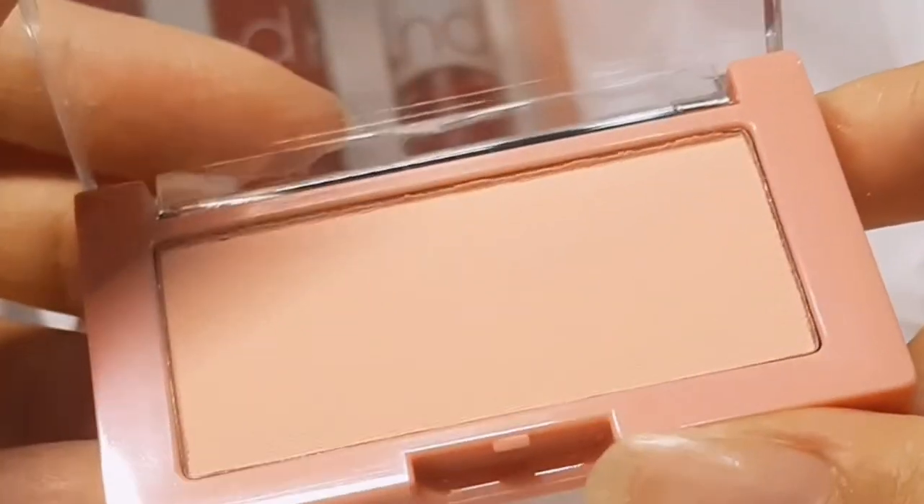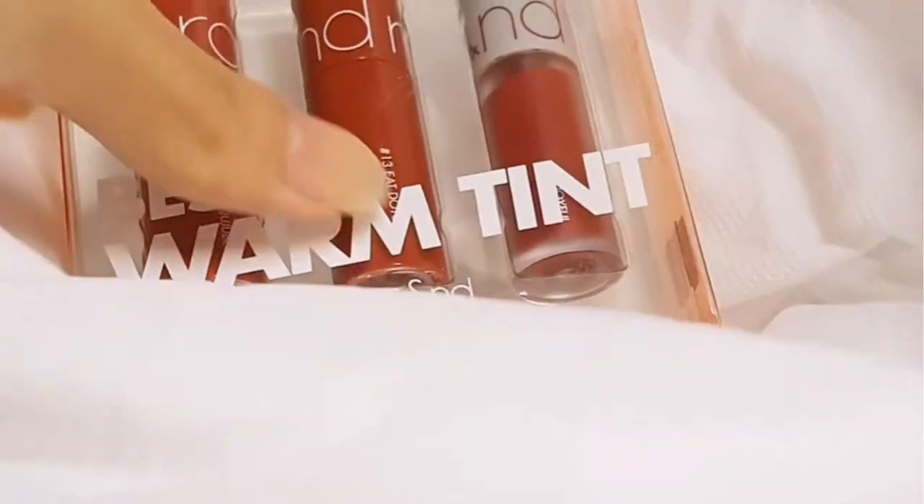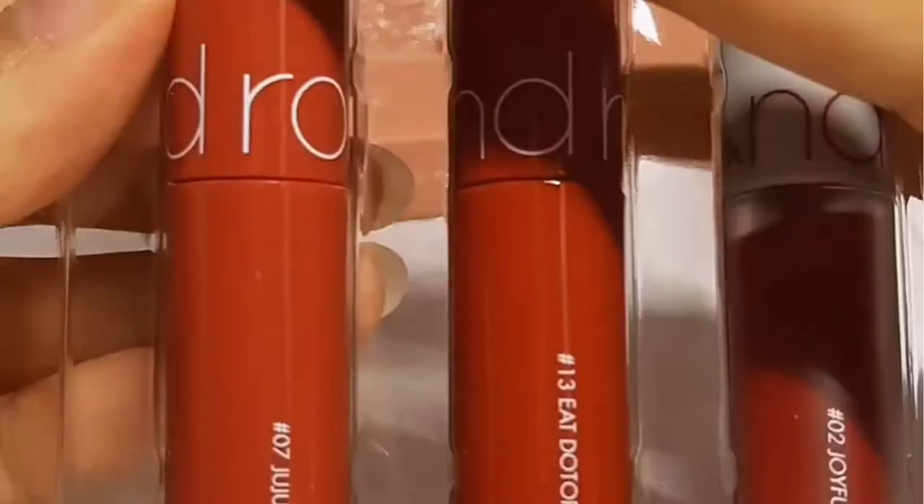This blush actually looks a bit more pinkish than it does on the camera, and it's a sheer powder blush. You can see I'm struggling to apply more and more because you actually cannot see it on camera. Usually I put it on both of my cheeks and a little bit on my nose. Well, I am giving up — let's go to the last product, the Best Warm Tint Edition.